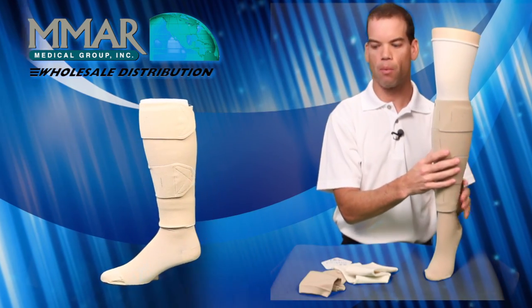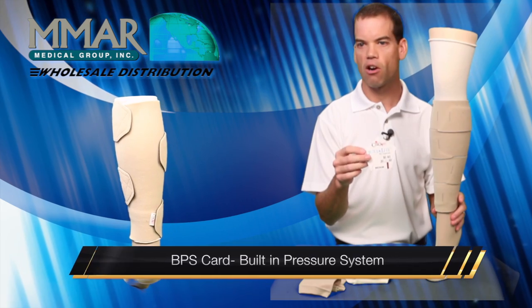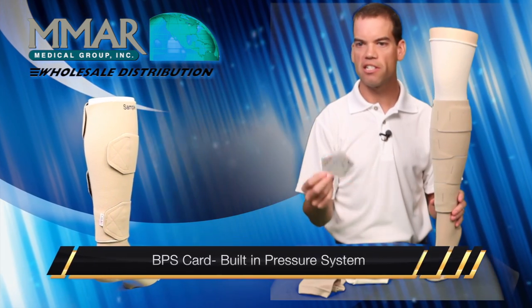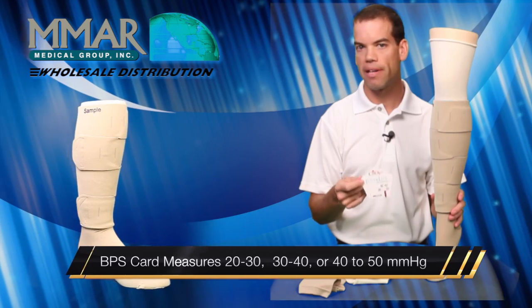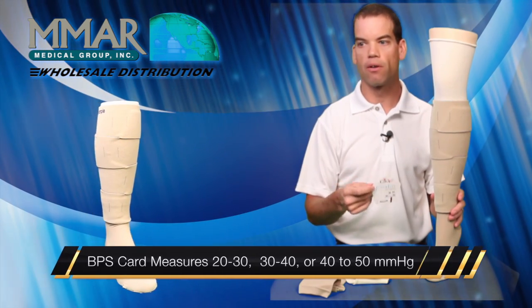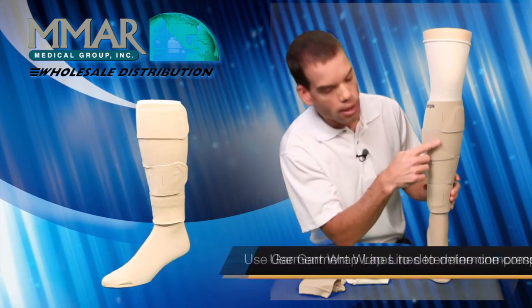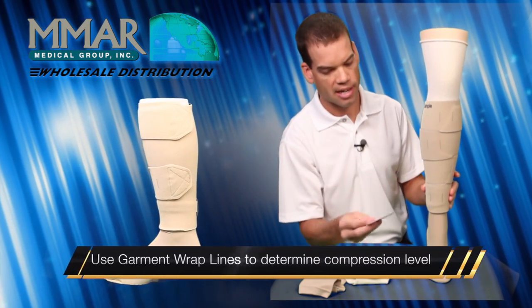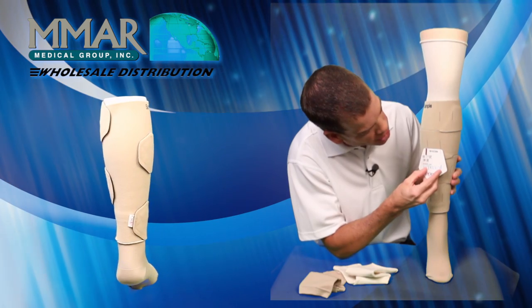The way the Juxtalite works is it comes with something called a BPS card — a built-in pressure system. You use this card to measure 20 to 30 millimeters of mercury, 30 to 40, or 40 to 50. You can see on the little wrap lines here — and I'll show it to you in a second — you place it and it tells you the level of compression.